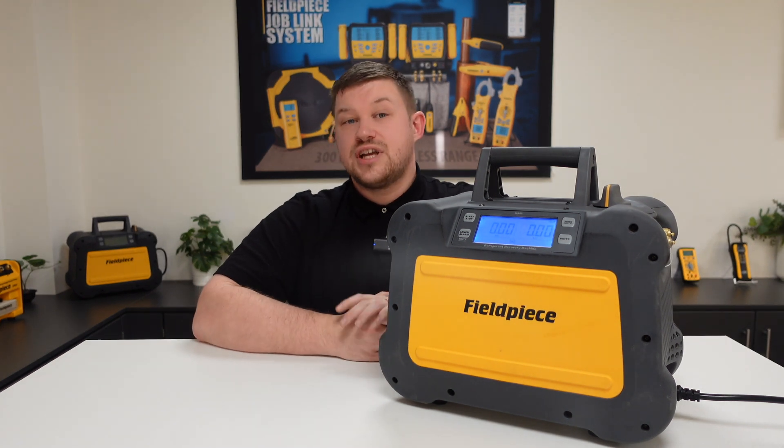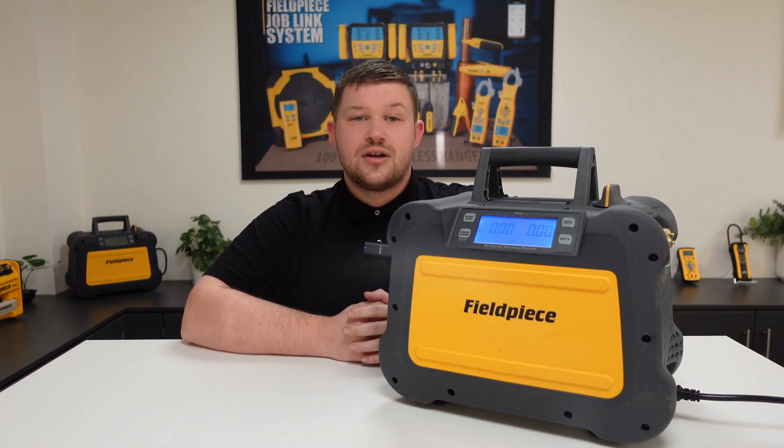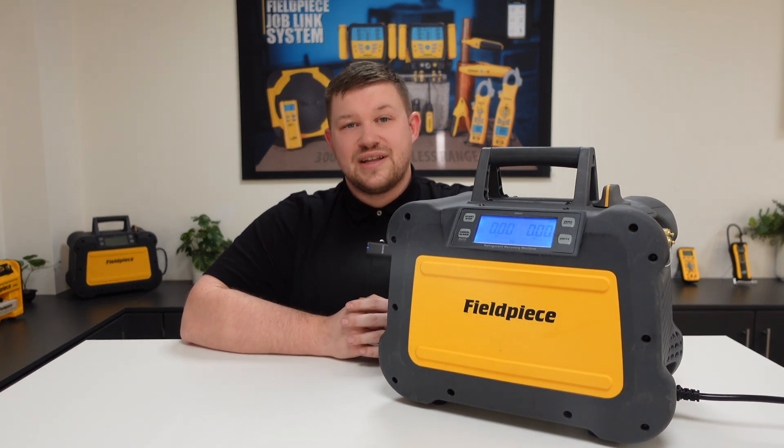Having our machine advise when throttling is necessary means you can rely on us, making your recovery of a system easier, faster, and better. Thanks for watching and stay tuned for more great videos.